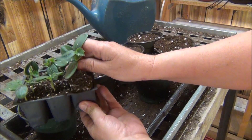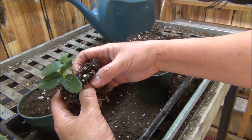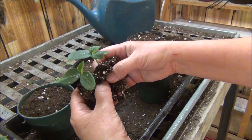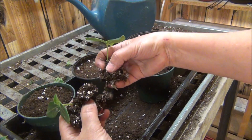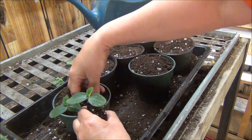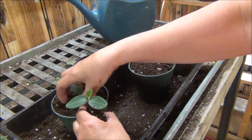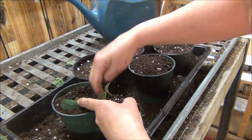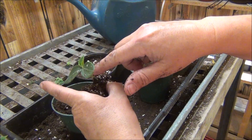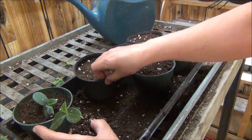Pop them out of here like that. We're going to look at the roots — doing good — and just pull them apart very carefully. Then I will take them down as far as I can. They really smell good. I like to bury them pretty far up because they are going to stretch a little bit here indoors.